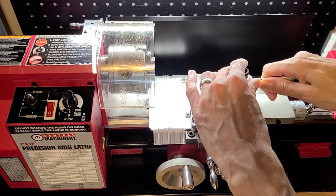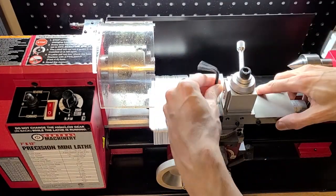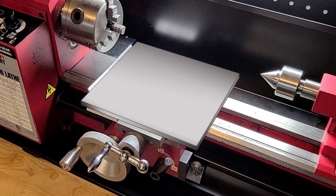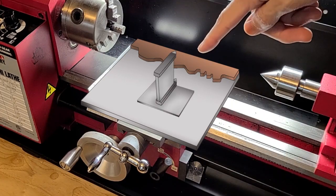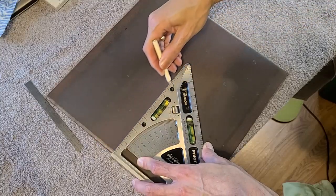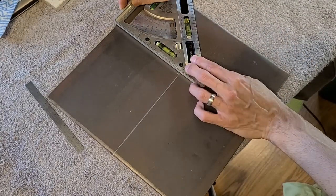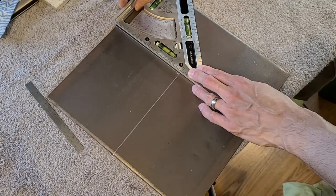First we're going to remove this slide assembly. Then we're going to fabricate a large flat surface that goes here, with a spot to attach the pattern in the back, and then a tool holder. I'm going to use this big chunk of plate steel to do that, but first I need to clean off all this mill scale so we have a nice surface to work with. I'm going to mark more or less the area I want to use so I don't have to clean up the entire piece.